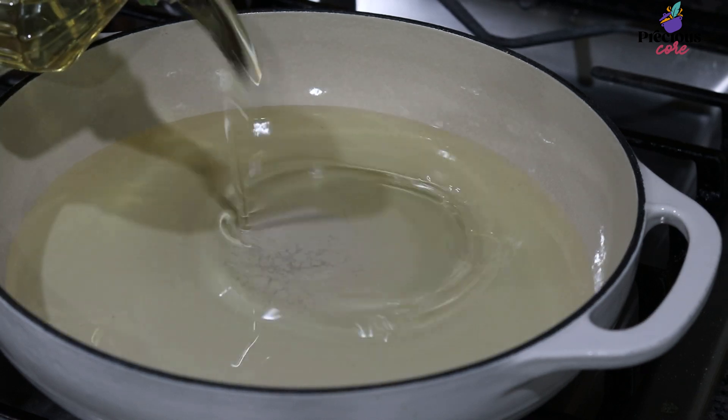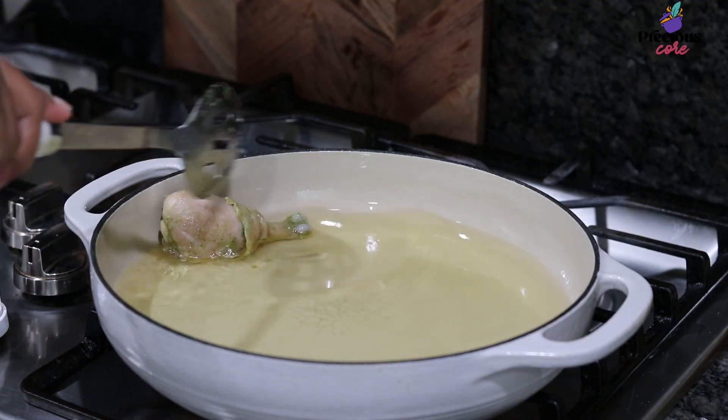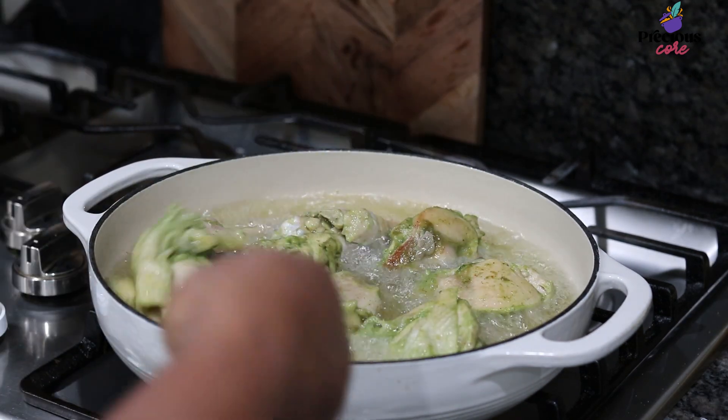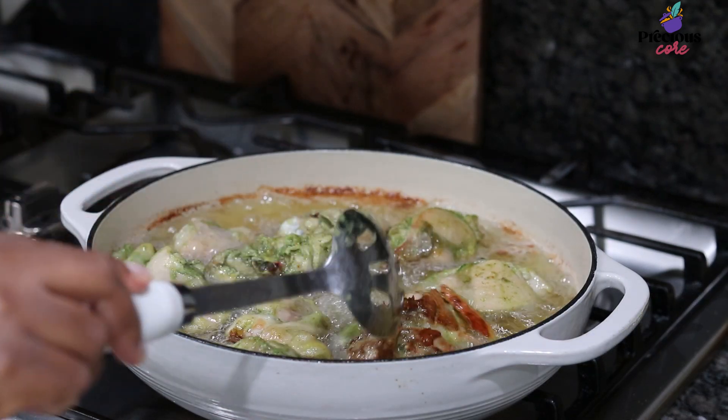Heat up some oil in a pot on medium-high heat. Then add the chicken to the oil — you want to be careful here not to burn yourself. Add the chicken very carefully into the oil and let it fry until it has a deep brown color.